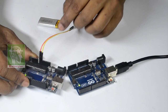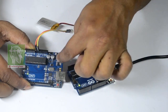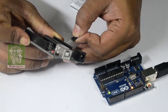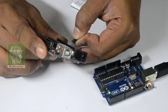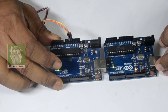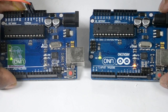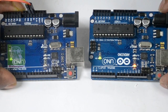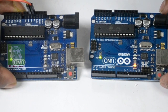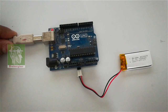Though it powered up the board — you can see the green LED — it is not blinking the red LED. Now let's power it up at the 5V pin. You can see now it is blinking. Both boards are blinking at the same interval, meaning both have the same clock.